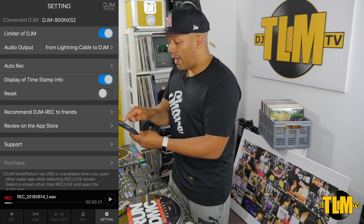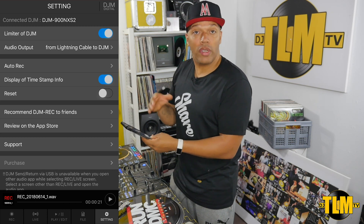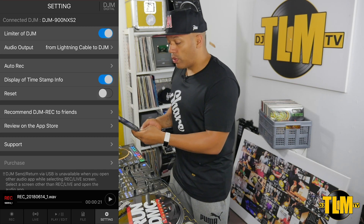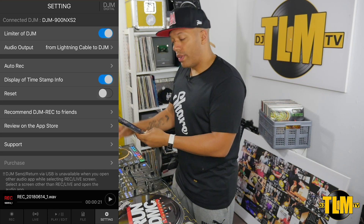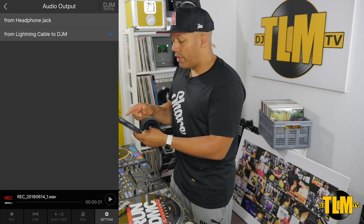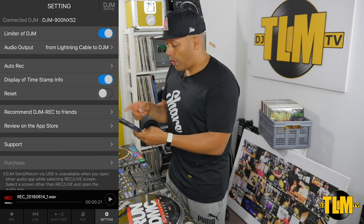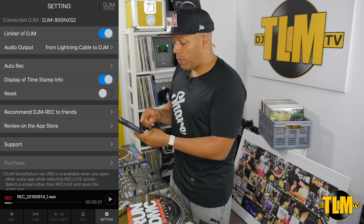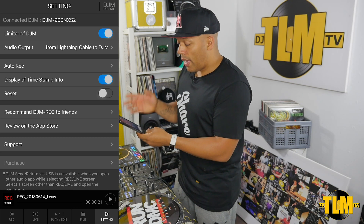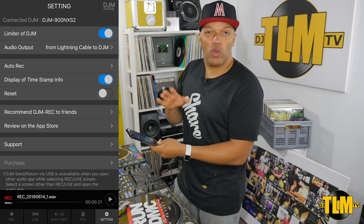Then we go to the setting screen and it tells me that I'm connected to a DJM 900 Nexus 2 — so it actually recognizes what kind of mixer it is connected to. We have a couple of options right here: you can use the limiter on the DJM, you can choose your audio output — lightning cable, DJM, or headphone jack. We've got the lightning cable right here. Auto Rec — I'm not using that. Display of timestamp info is on, I'll leave that on. And that's basically it for the features; you don't need to set too much else.